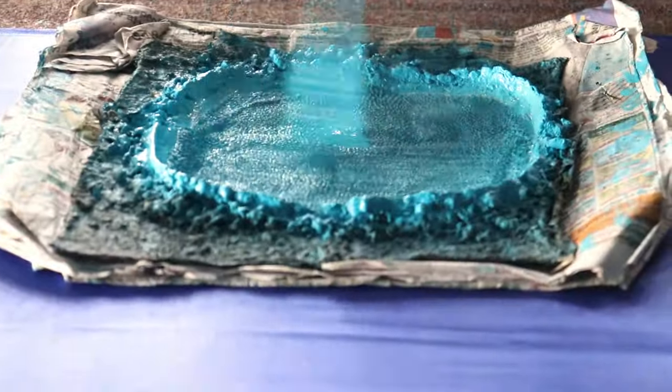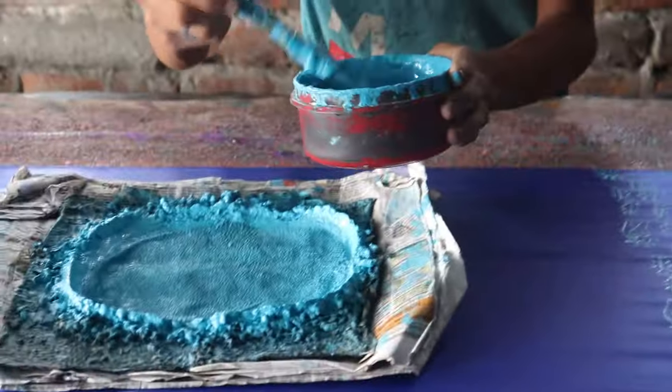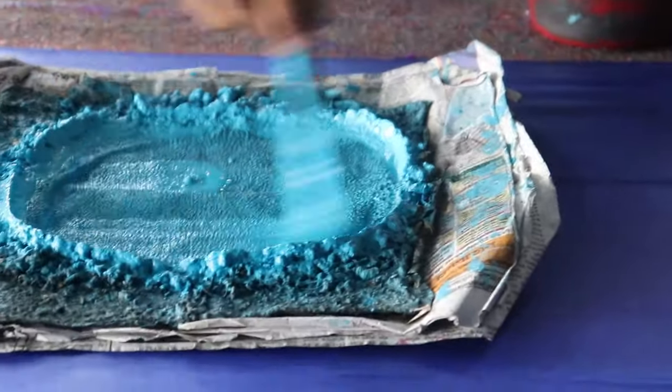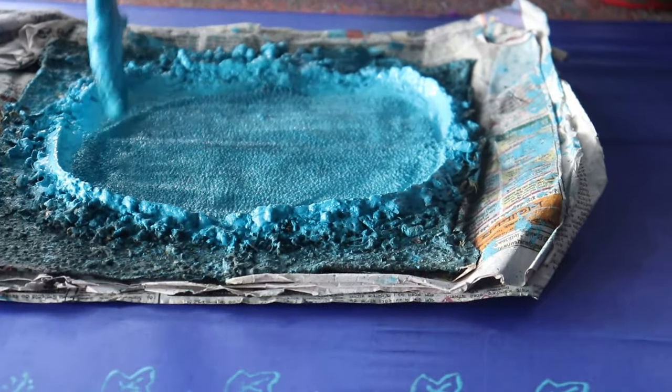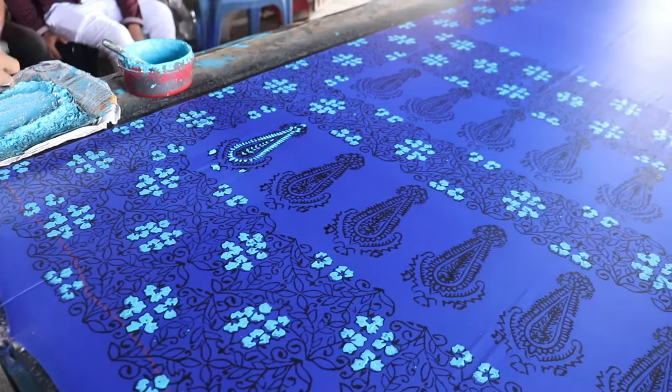A piece of woolen fabric is stretched on a smaller frame to make a color pad. First, print paste is applied on the pad by a brush. Then color is applied evenly to the block and the pattern is stamped on the fabric using the handle of a small heavy hammer or maul to aid penetration of the paste.